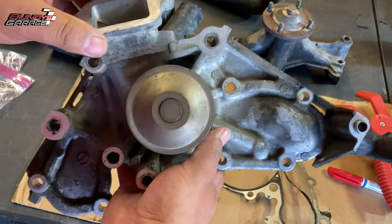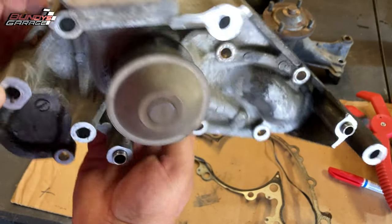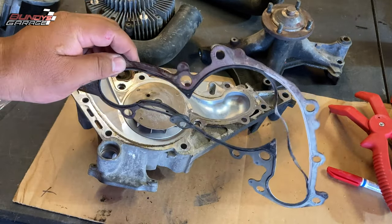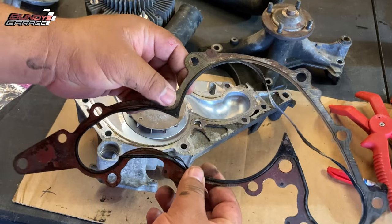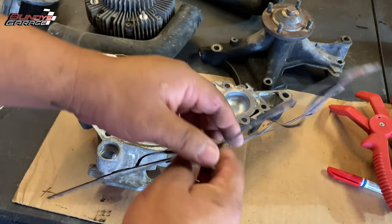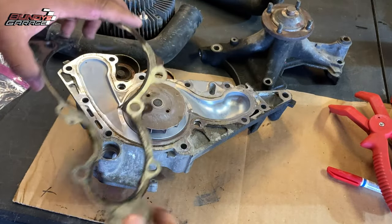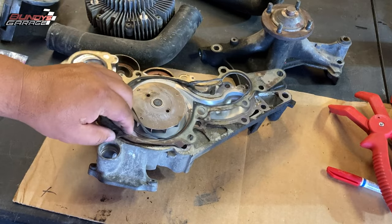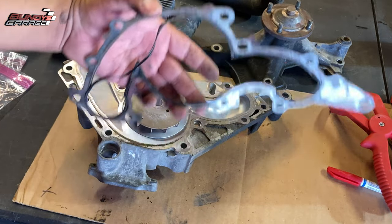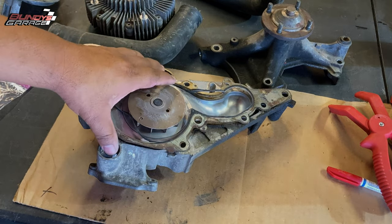Here's your water pump. I couldn't find any markings on this as far as what brand it is, but the AISIN kit I got actually had a stamp on the new one. You're going to change out your water pump gasket — this is like a multi-layer steel gasket, pretty amazing — but you can see it's falling apart on the old one. You do not put any RTV on this, no sealant. You just install it. Make sure your engine block is clean, your new water pump is clean, put this on there, mount the water pump, and tighten everything down to torque specs.